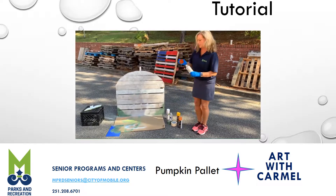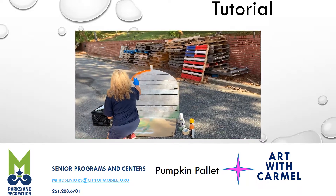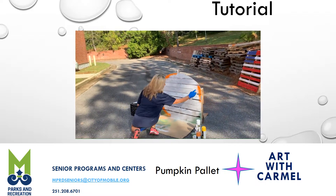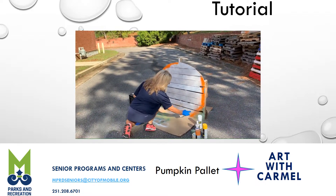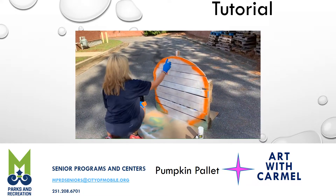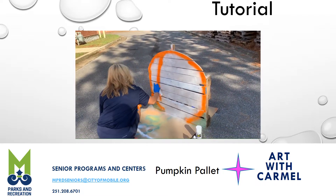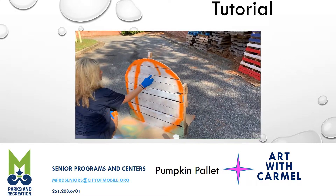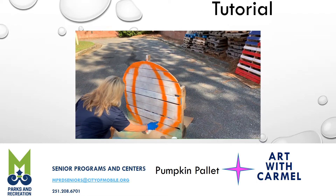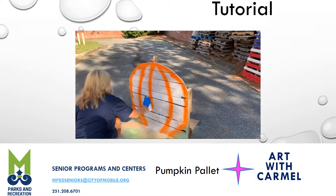We're going to start with our really bright orange and just kind of come in here and do a little outline. When you paint on a pallet — or when you paint on paper or anything you're doing — you always kind of want to go the way that the object is. So with this being a pumpkin and circular, we want to go that way. I'm going to try to put these little grooves in here. And of course you don't have to use spray paint — you can use a brush if you choose to. I just thought this would be kind of fun, try something different.